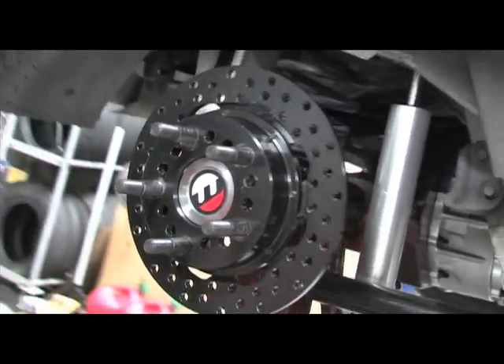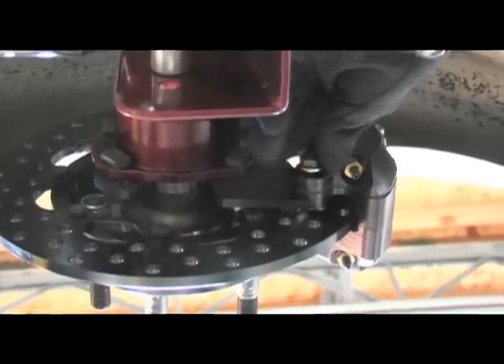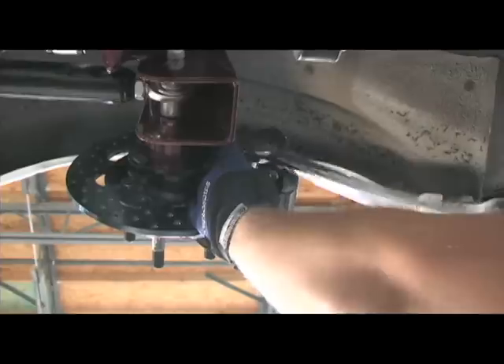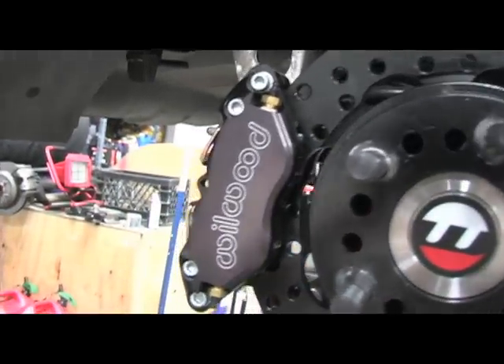After checking the rotor alignment in the calipers, we applied threadlocker to the caliper mounting bolts, torqued them to 30 foot-pounds, and used safety wire to secure them.